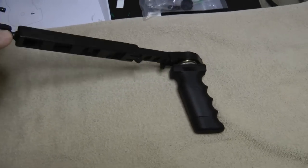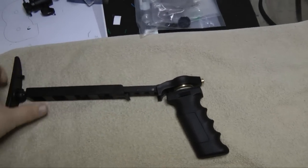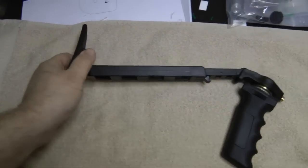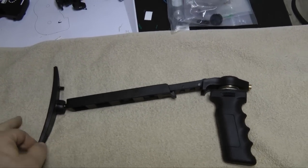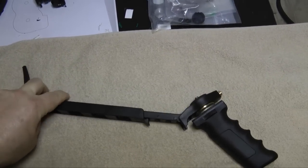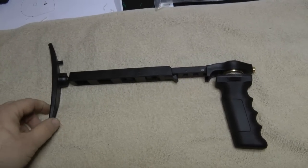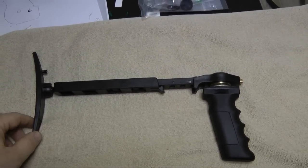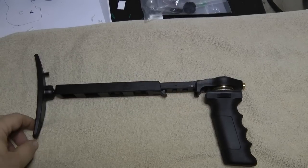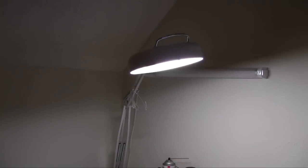You can see that it swivels and also articulates up and down, and this also swivels. This gives you a lot of freedom of movement while maintaining a very steady shot. I'll give you some examples of what that looks like. I'm going to go ahead and put it on the camera and show you what kind of shots you can get with it.